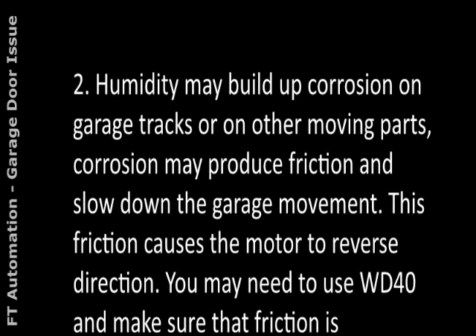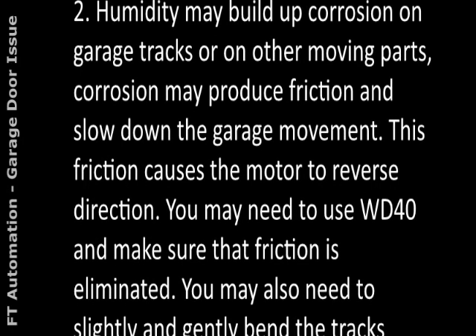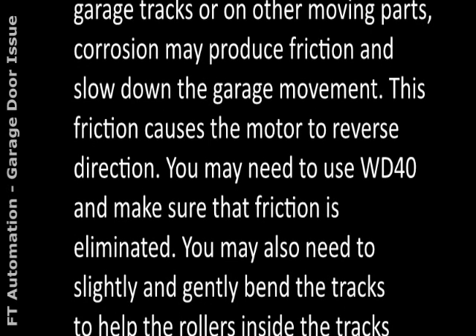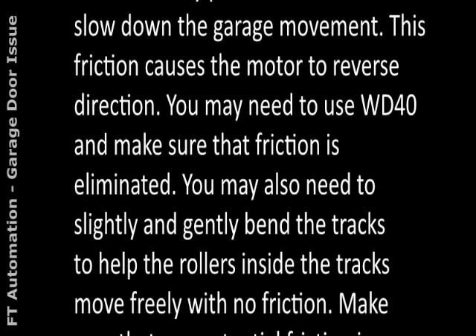Humidity may build up corrosion on garage tracks or on other moving parts. Corrosion may produce friction and slow down the garage movement. This friction causes the motor to reverse direction. You may need to use WD-40 to make sure that friction is eliminated.